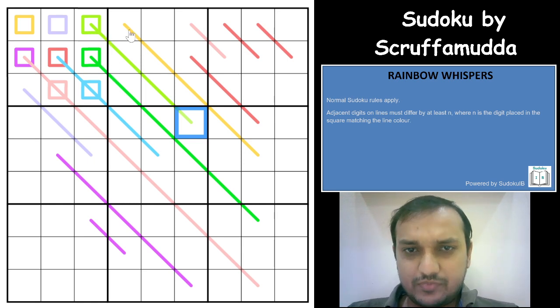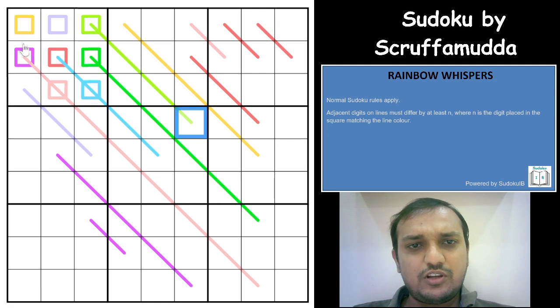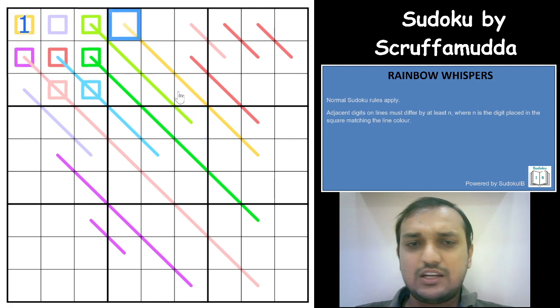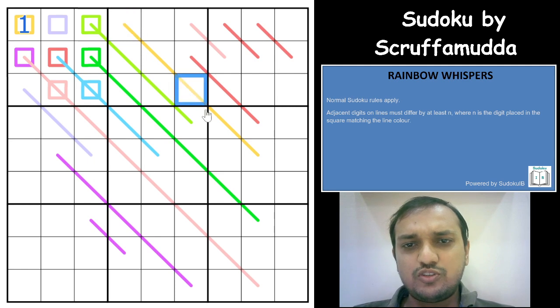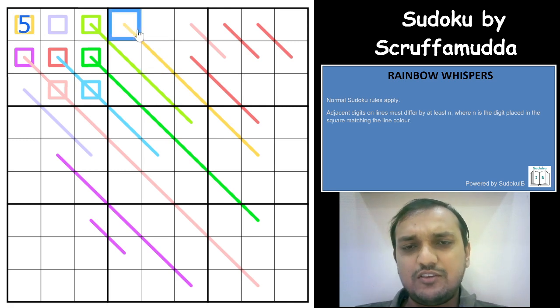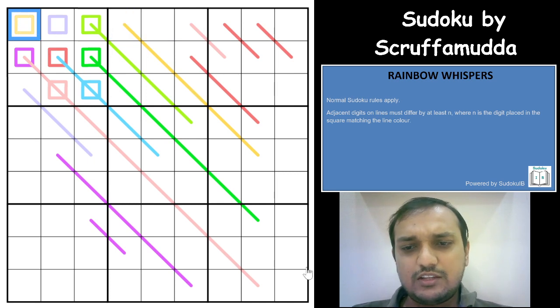Adjacent digits on a line must differ by at least N, where N is the digit placed in the square matching the line's color. Every square has a different color since they are in the same box, so the values go from 1 to 9. For example, if you have a 1 in the square, the difference between adjacent digits on that line must be at least 1. If you have a 5 in the yellow square, the difference between consecutive digits on the yellow line must be at least 5.